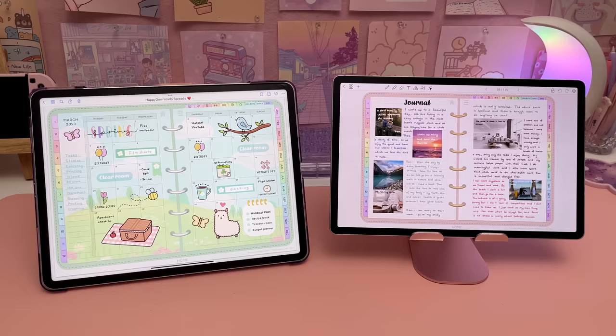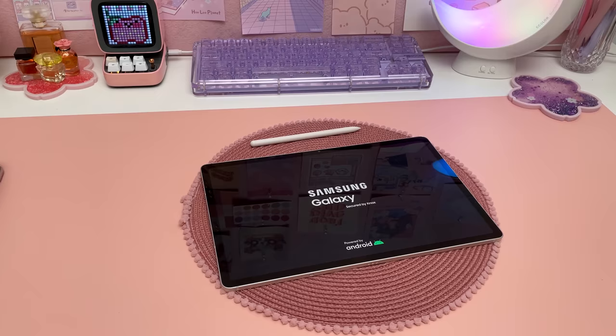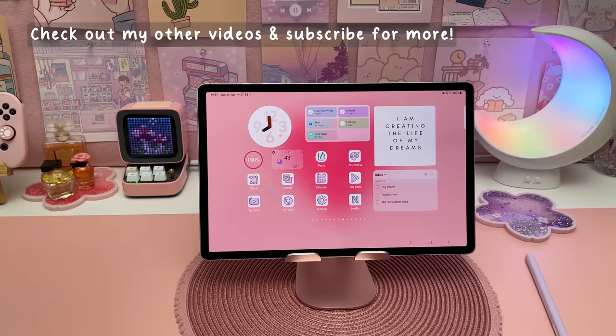If you're thinking about getting a Galaxy Tab S9 or if you already own one, I'd love to hear what you think in the comments. I hope you found this video useful and don't forget to check out my other Samsung videos and subscribe to my channel if you want to see more. Thanks for watching!